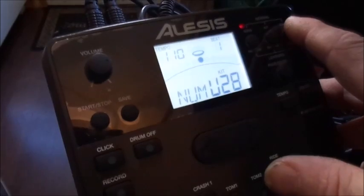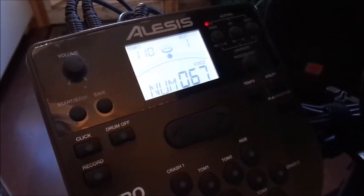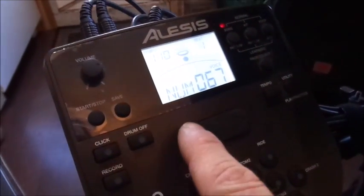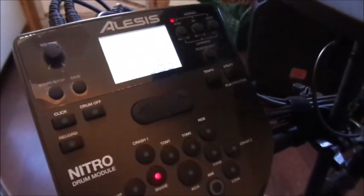So we're going to change the snare to another snare sound. You simply go to the volume button in the far right-hand corner at the top and hit it. It will say 'Volume,' and from there you can select a different sound for the snare.